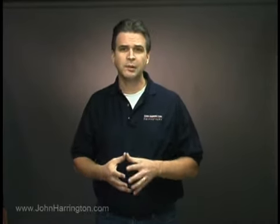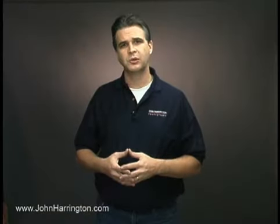Hi, I'm John Harrington, and we're going to break out and break down the wide variety of equipment we use to deliver images to our clients. Next, we're going to show you one of the equipment kits we use when we're traveling on assignment. Each kit is different and serves a very specific purpose, so let's take a look.